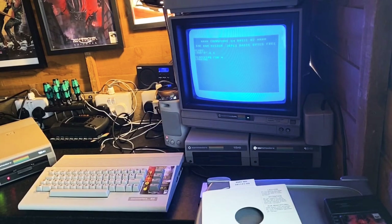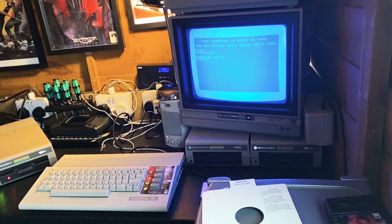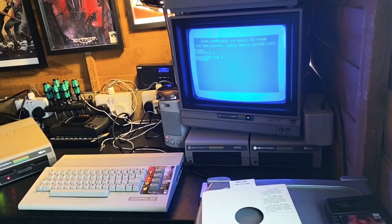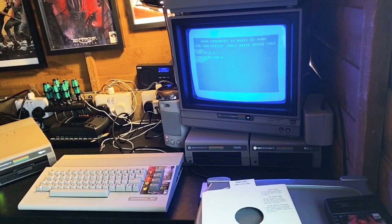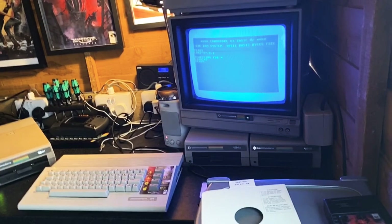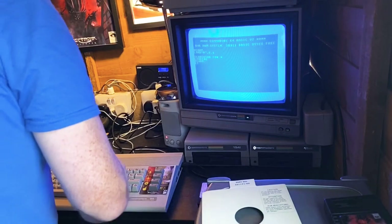Already this is better than I imagined. Under my monitor I actually have two 1541s there just as a stand - they're both knackered. I really must get around to repairing them at some point, but I just think they look cool as stands for the monitor. It says it's ready, so if I type 'list' it should show me everything that's on there.